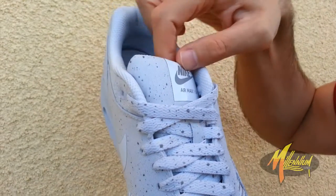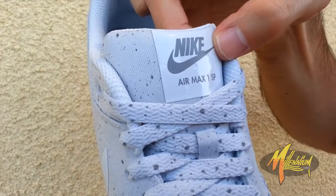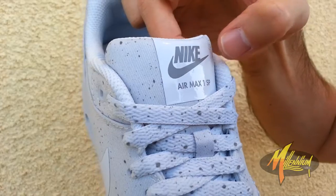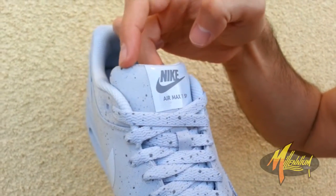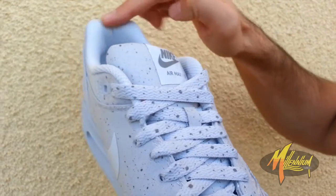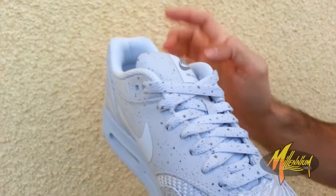Leading you right to the tongue where you have once again that tape treatment with the Nike Air Max 1 SP in sort of a cool gray color. Very fresh, with more of that speckle alongside. You can also see a lighter shade of gray going alongside the lining.